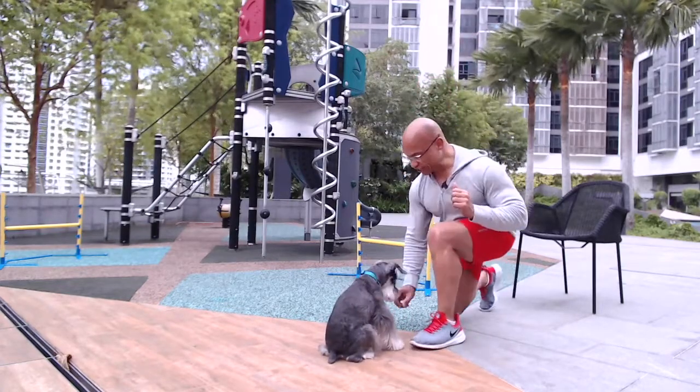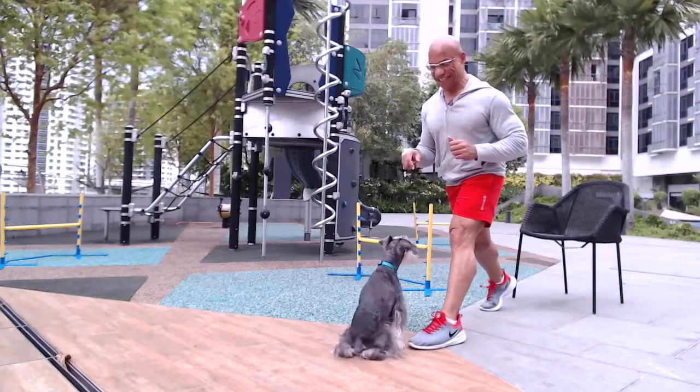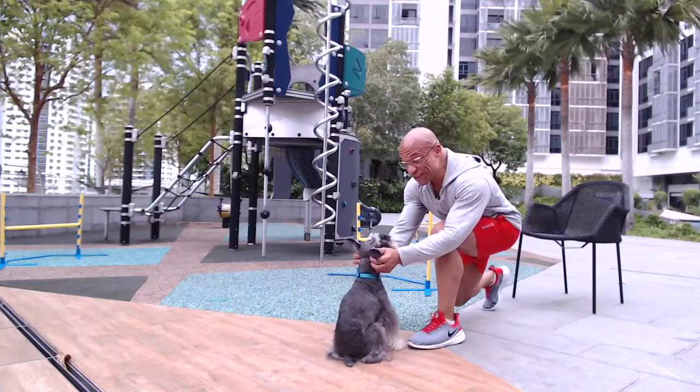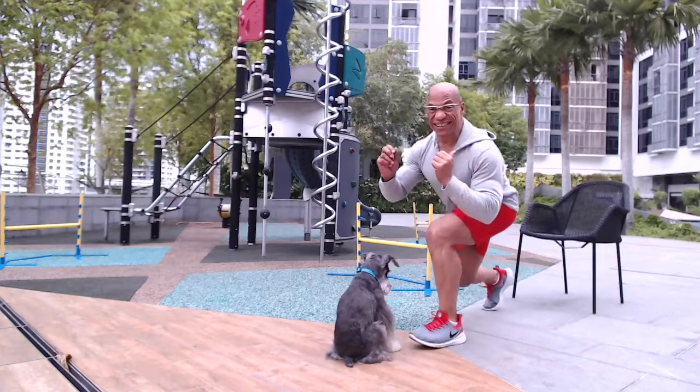And then the last one — here's six. You enjoying that, Billy? Oh man! And then as he sits down, you pet him for 10, 9, 8, 7, 6, 5 — you're so cute! — 4, 3, 2, 1, and then you're up, folks!